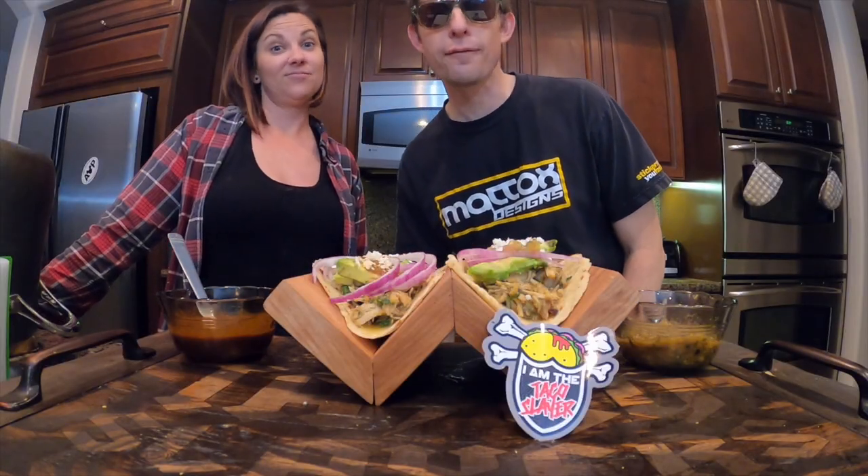It's day 232. Today we decided to make some salsa verde tacos, as you can see. We used the recipe from Simply Recipes. It took us about three and a half hours to make, approximately — start to finish.